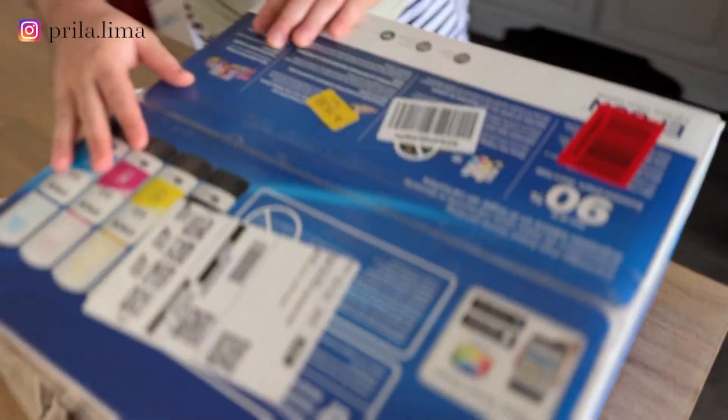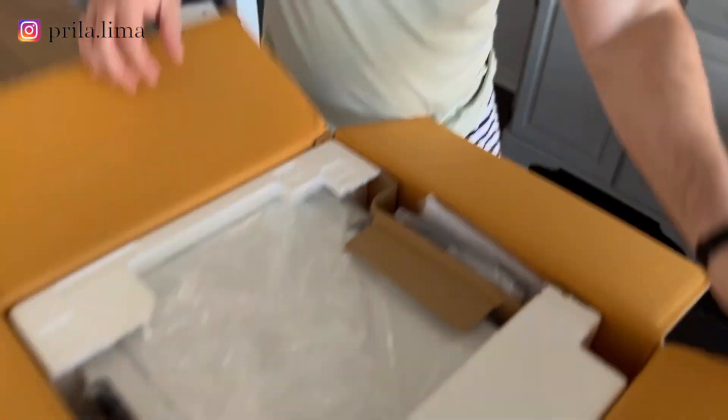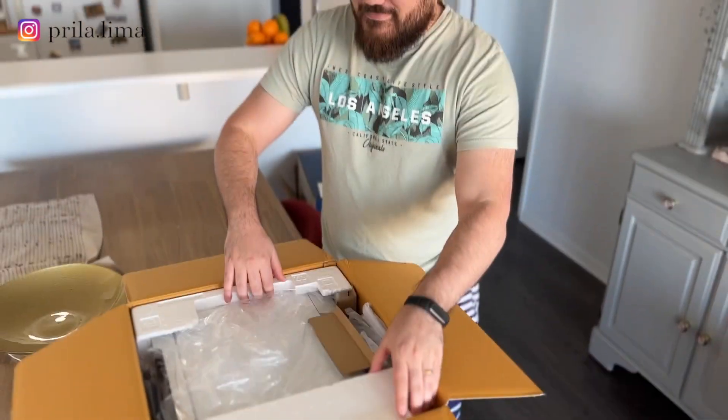Are you ready to meet the miraculous printer? We bought a super different printer that we want to share with you. This is the unboxing — let's see how different it is.